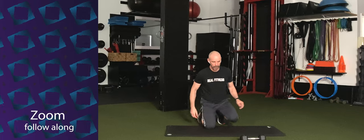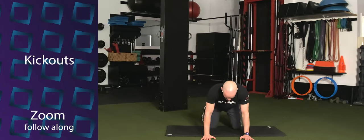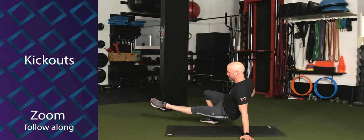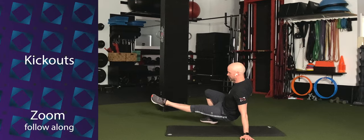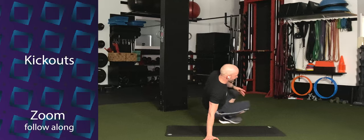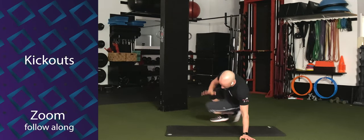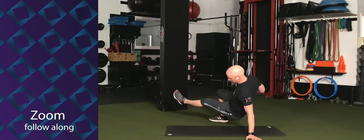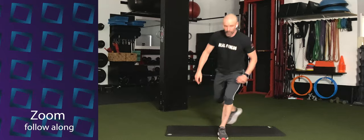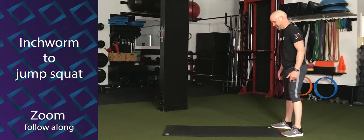Then we're going to go into kick-outs. From your quadruped position, hands and toes down — not hands and knees, hands and toes. You're going to rotate your hip and kick that opposite arm's bottom leg out as far as you can. Bring that one back in, rotate the hips all the way through to the other side, and kick out on the other side. So we kick, turn the hips, kick, turn the hips, kick.